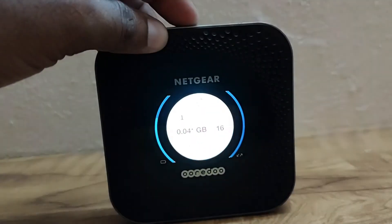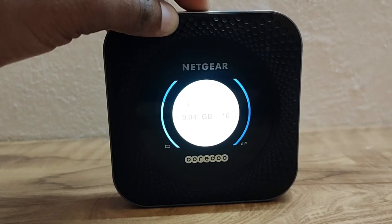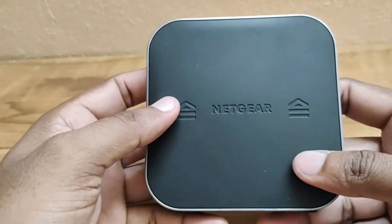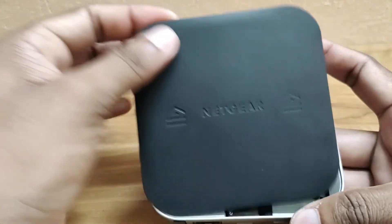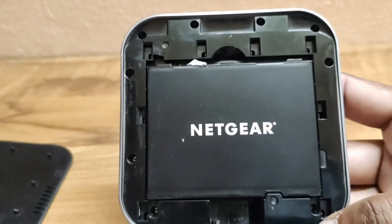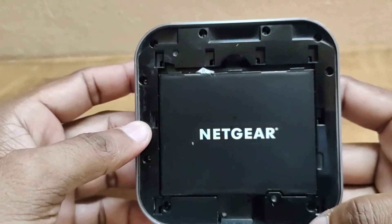Key features: Supports 4GX LTE Advanced Category 16 with 4-band carrier aggregation. Travel router with Wi-Fi and Ethernet offloading capabilities. Always-on connection you can count on and share with up to 20 Wi-Fi devices on the go. Increase network performance and reduce interference with 802.11ac and dual-band 2.4GHz and 5GHz dual-concurrent Wi-Fi.